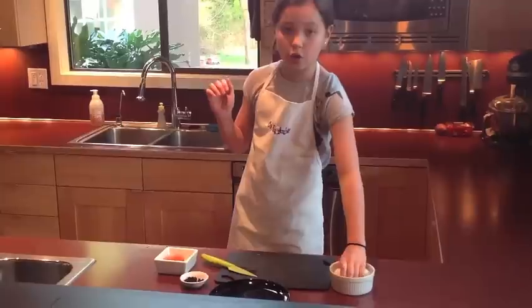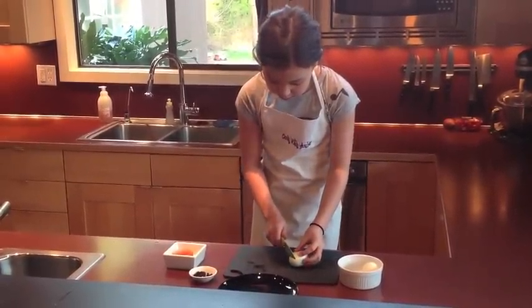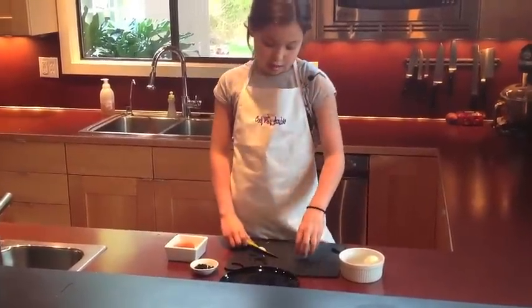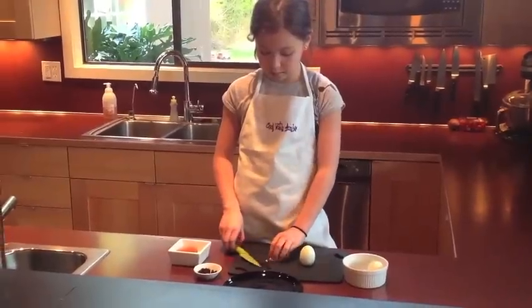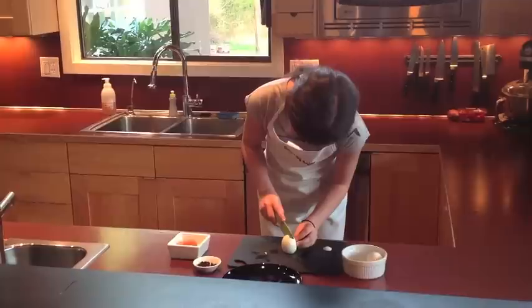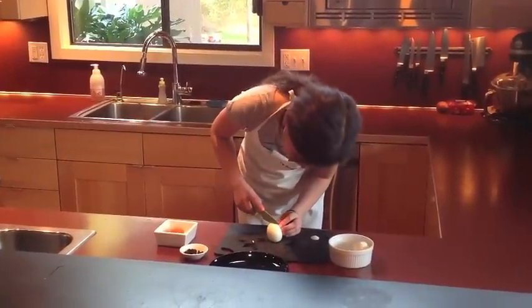So you're going to take your egg and very carefully slice off just a teeny bit of the bottom so that it can stand up. This is the body of your chicken. And now we're going to cut a slot right down the middle, not all the way down, just about a third of the way.